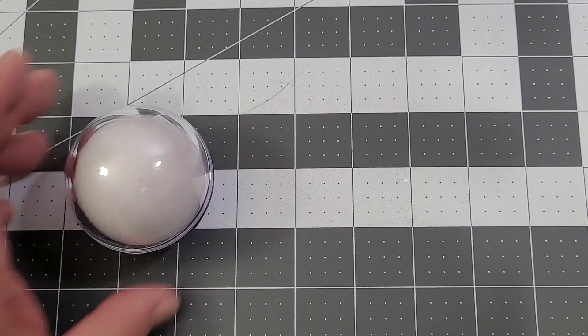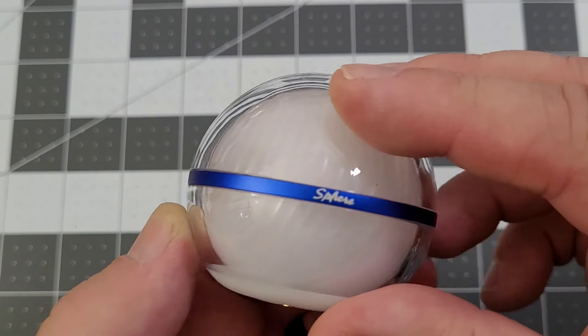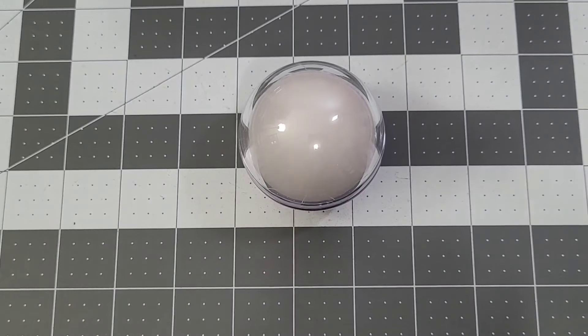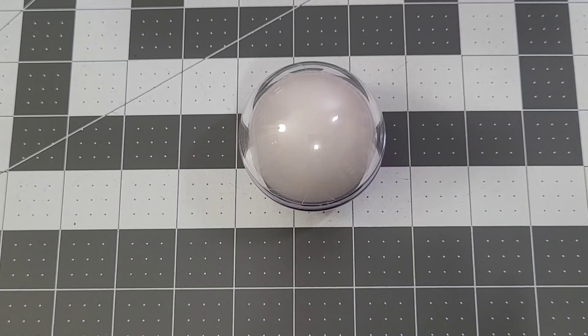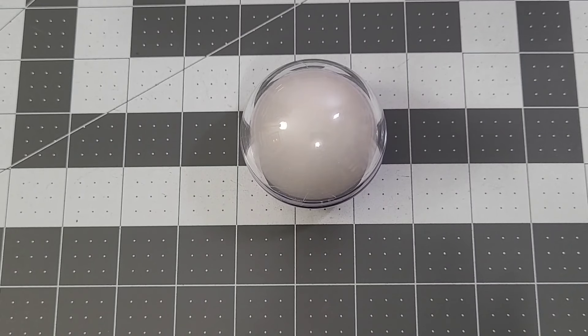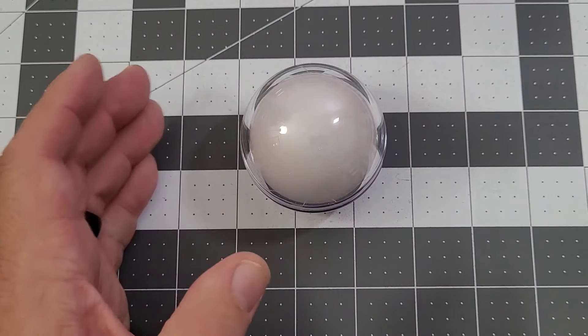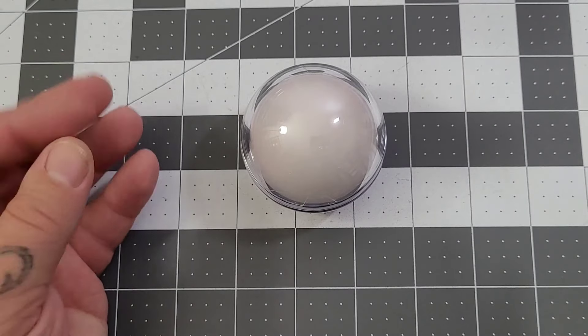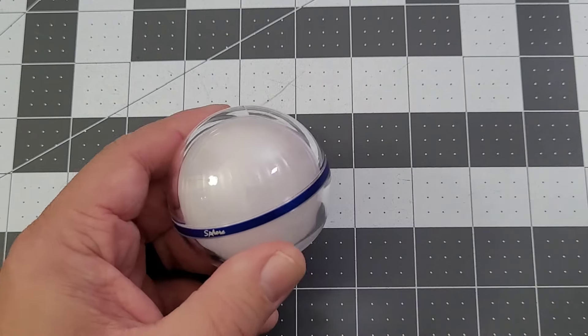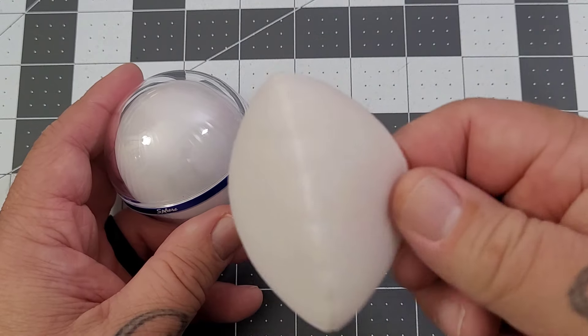Your freebie this time is the Sphere. For silver level and above, you log into the Olight app and you will get the Sphere for free. If you're not silver level or above, it will cost you $9.99. Just got to make sure — there is a freebie if you're silver level and above. But the Sphere, it's kind of cute. It comes in this nice little blankie.